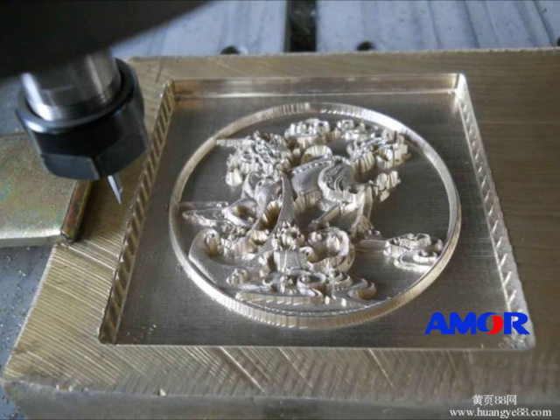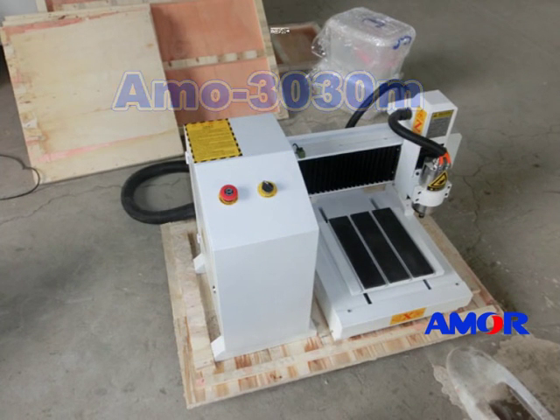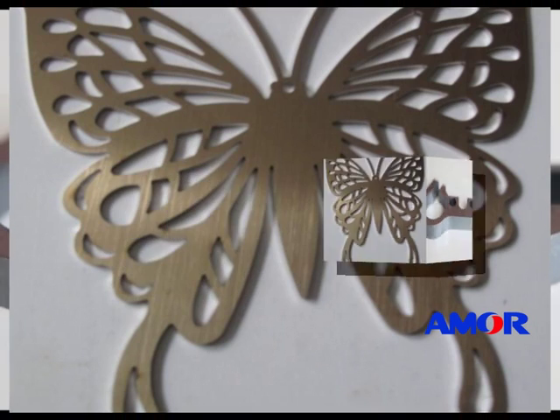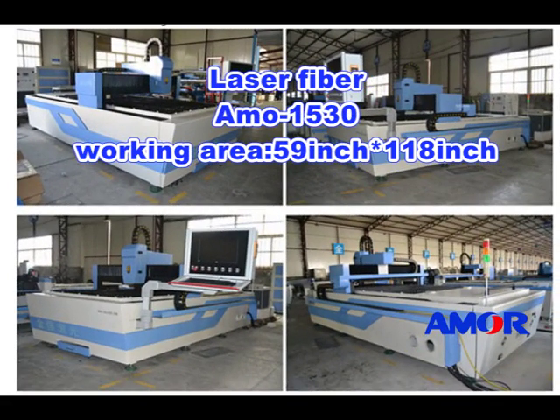The next one is metal engraving and cutting. For small metal engraving such as copper or aluminum, just use the metal engraving machine Amor 3030i. But for large steel cutting, like carbon steel and stainless steel cutting, do not hesitate — choose the laser fiber cutting machine Amor 1530, with a working area of 59 inch by 180 inch. It is suitable for kitchen cabinets and decorations.